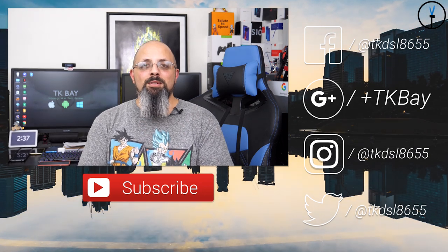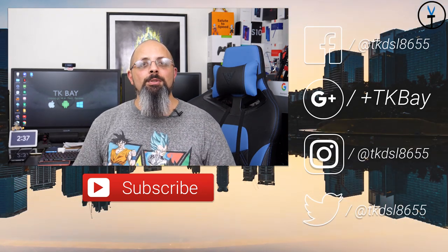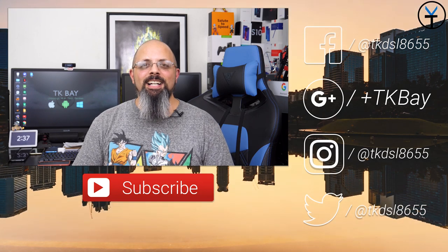Like and subscribe as usual. Thank you very much for the support, and there'll be a link in the description below if you'd like to pick one up for yourself. This is TK — I'll see you guys in the next video.